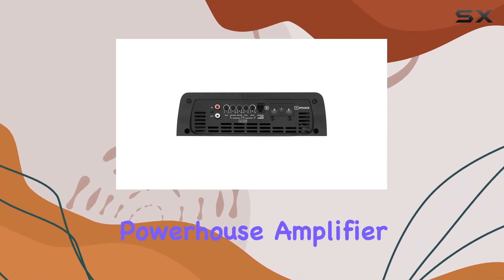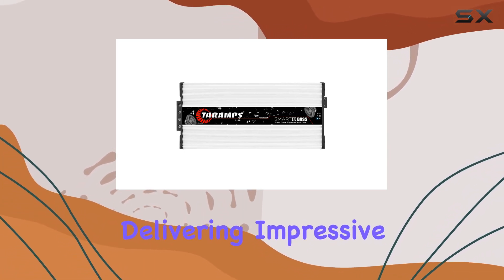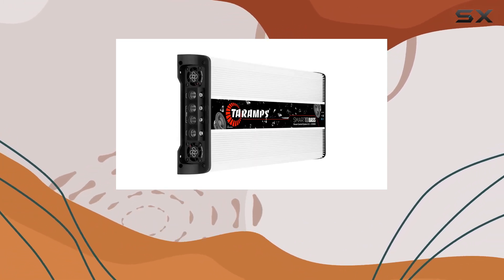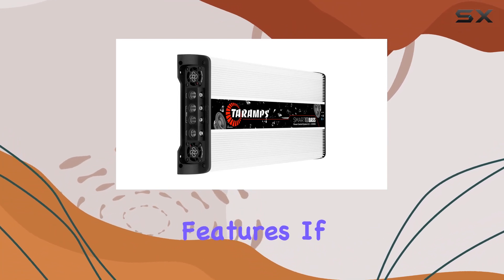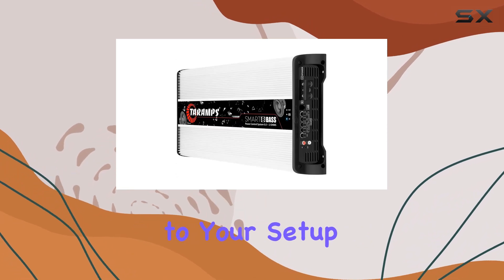In conclusion, the Terum Smart 8 Bass is a powerhouse amplifier designed for serious car audio enthusiasts, delivering impressive power, flexibility, and advanced features. If you're looking to elevate your car audio experience, this amplifier might be the perfect addition to your setup.